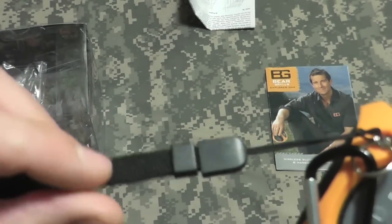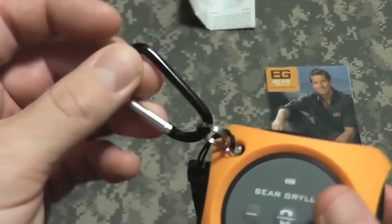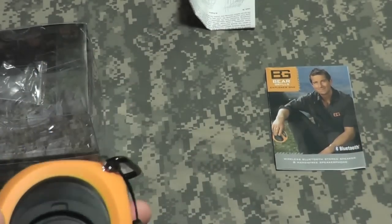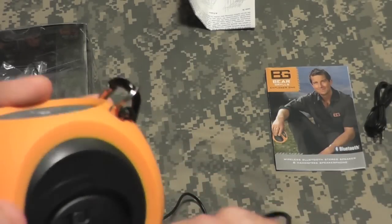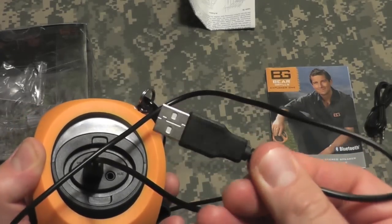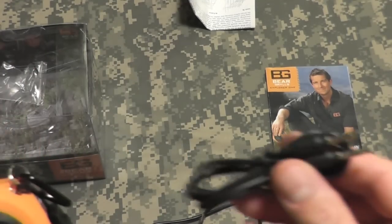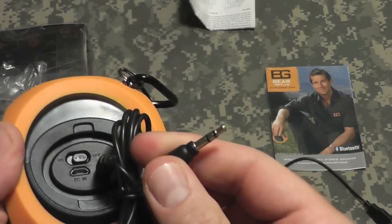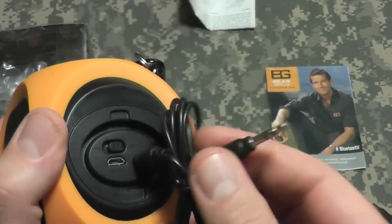It comes with this lanyard with the usual BG logo on it and a little mini carabiner to clip onto your pack, light vest, or whatever you want to clip it to. It also comes with two cables — here's your charging cable that plugs in on this side, with the other end going to your computer or five-volt charger. It also includes a mini-to-mini stereo cable that plugs into the auxiliary input for an MP3 player or phone that doesn't have Bluetooth, or you can output from your laptop or desktop computer.